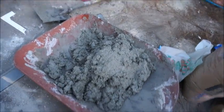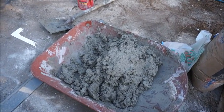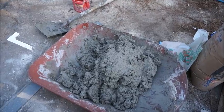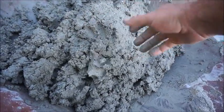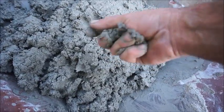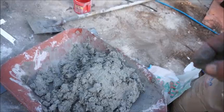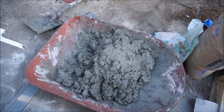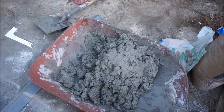We got this batch mixed up. I don't know if I'm going to have enough to do the whole bottom or not — I'll put it in there and see what the level's at and decide whether to mix more or just cut the pipe off a little shorter if it's close. We call this a 'pour' but it's really not — you just sort of throw it in there and try to keep the air out.